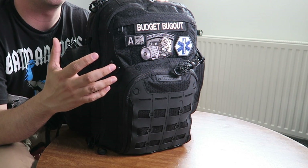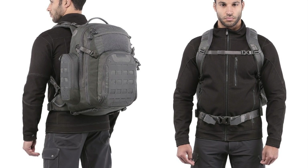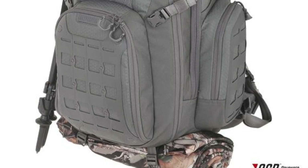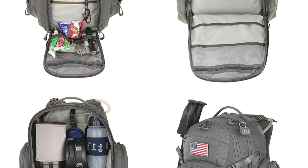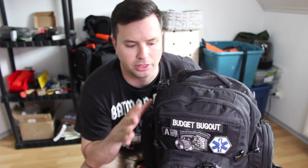Hey YouTube, it's Budget Bugout with another backpack review. This one is from Maxpedition — this is the Tiburon, which is an everyday carry backpack. I've used this for over a couple of months now. It's only been out for a few months and it's part of Maxpedition's Advanced Gear Research line. This is not a paid endorsement — this is a review and I'm going to talk about my thoughts and experience with this backpack.